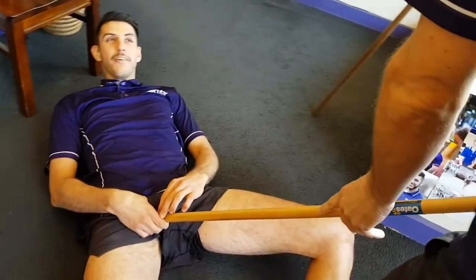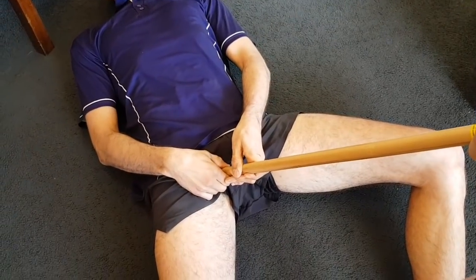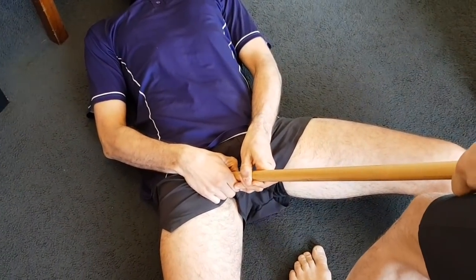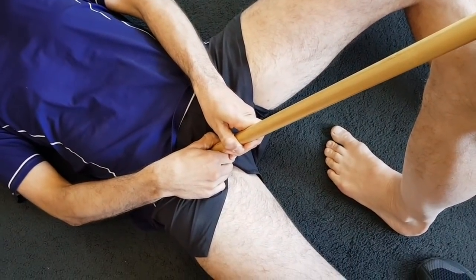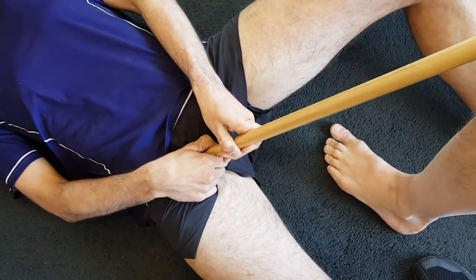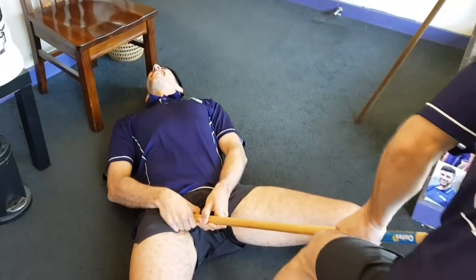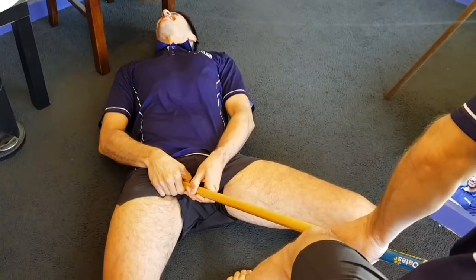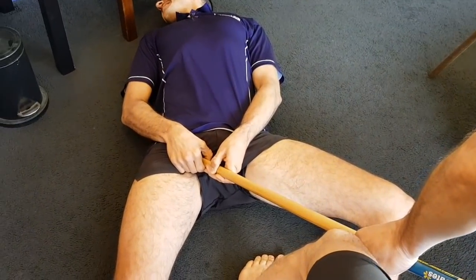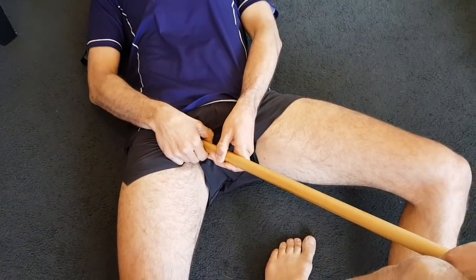So once again you hold on to it, go find that pain. No pressure from me — spear me. Change angles, accentuate more. That's it, up into it there. Oh God, that's great.